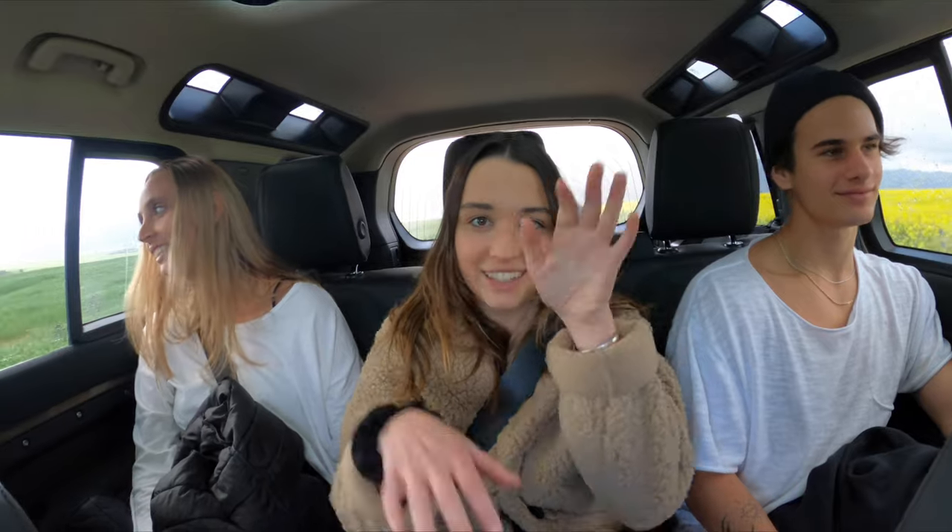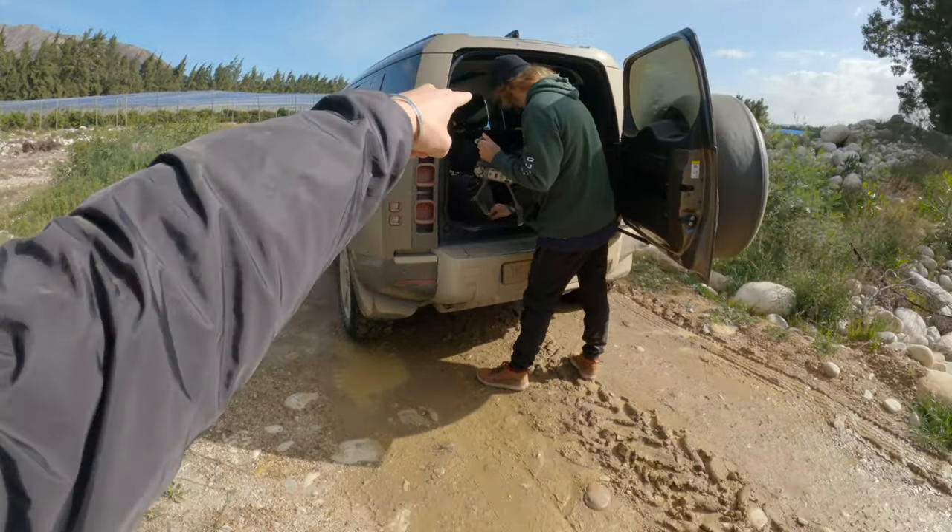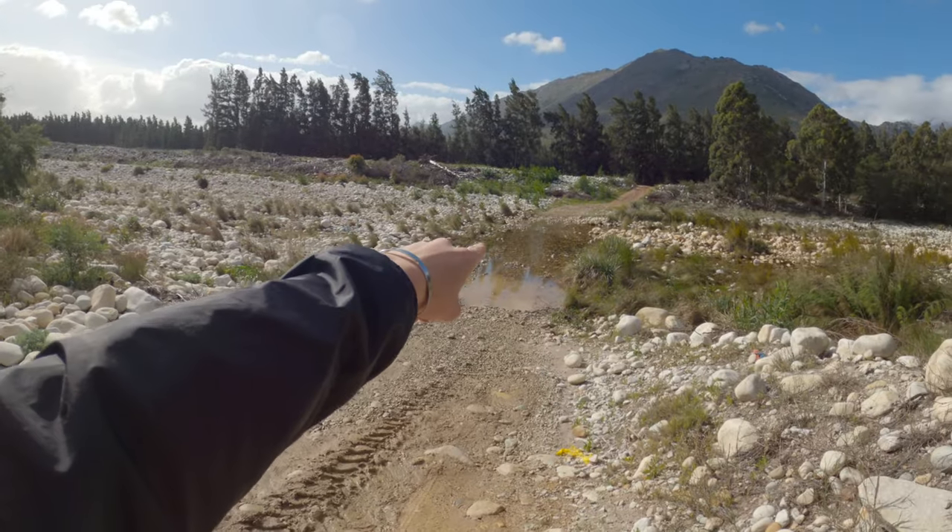Just in case you guys thought we were having a good time in this video, I just want to show you what behind the scenes looks like. We're over here with the brand new Defender with Chris, filming some shots flying through that river, just getting some general shots around here on a home beach farm.